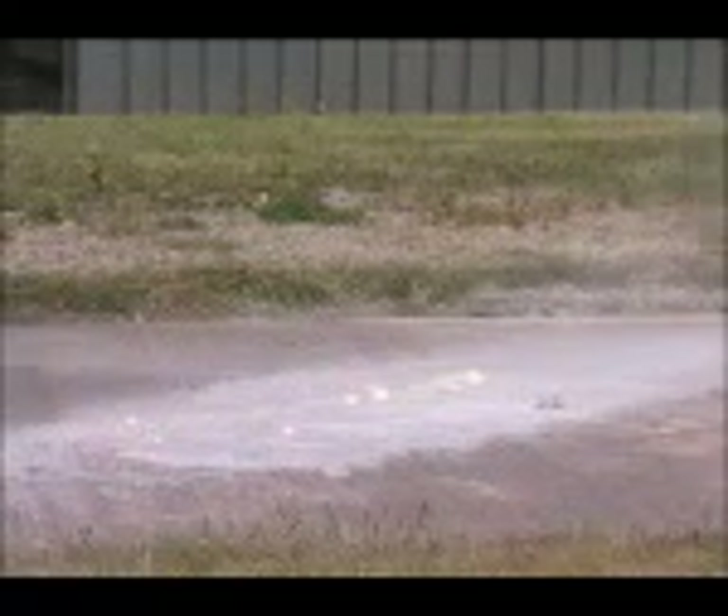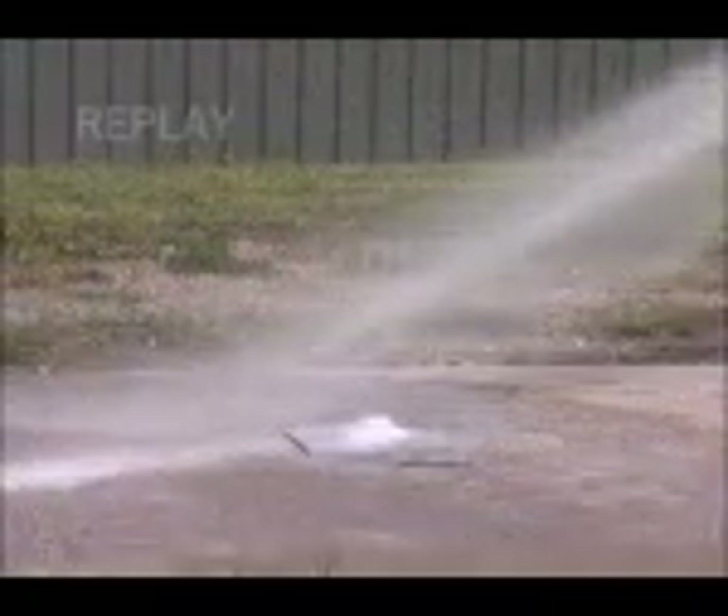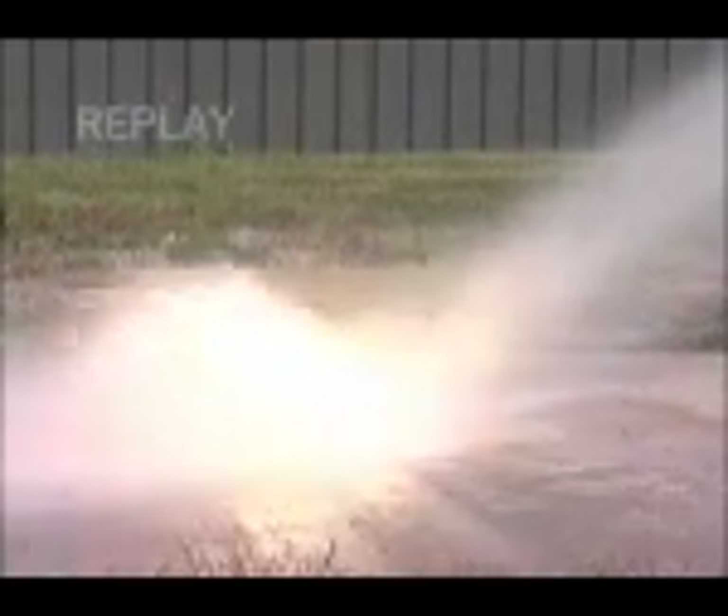As the foam hits the burning metal, the fire intensifies. Some scattering of burning metal occurs due to the reaction with the foam and the force of the spray. The metal still continues to burn, and with the intense heat, the foam blanket is burnt back and destroyed.